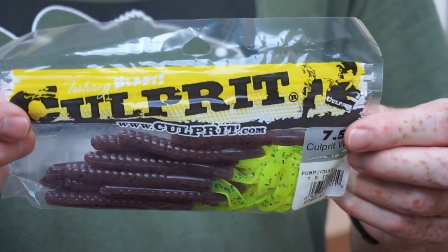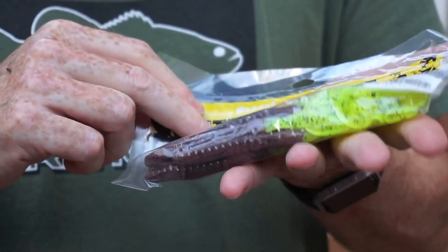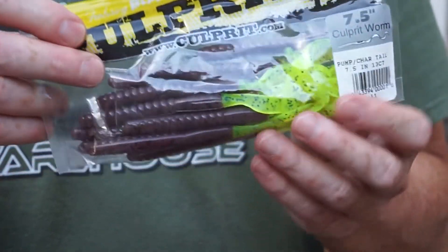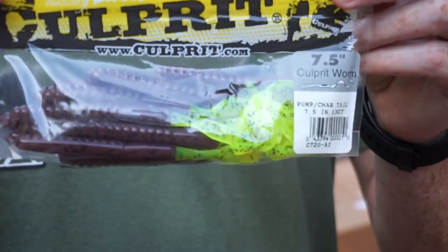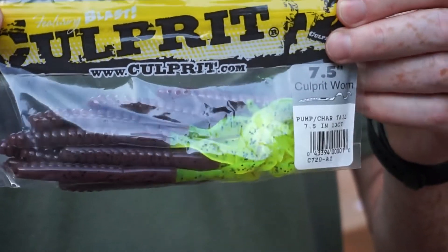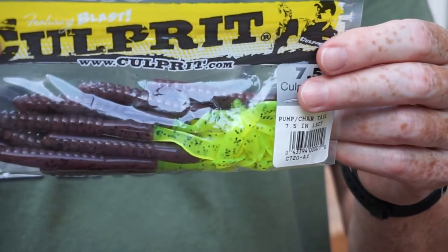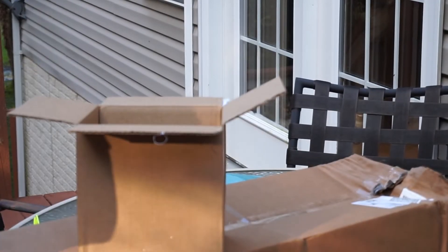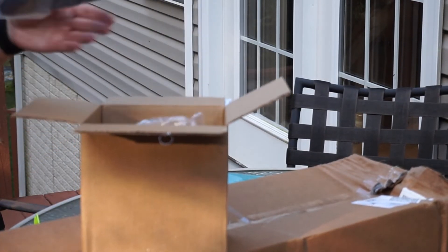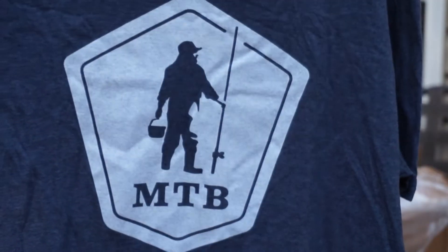I got a pack of Culprit Ribbon Tail Worms in June Bug, which I really like and have caught a lot of fish on, but I also like this color scheme — it's basically green pumpkin with a chartreuse tail. I've had good luck with that color combination before in the Berkley Power Bait brand, so I thought I'd give these Culprits a shot. With my club membership discount these were really cheap, only a few bucks. I also got myself a t-shirt — with the discount I think it was less than $10, but it's a nice little MTB shirt.